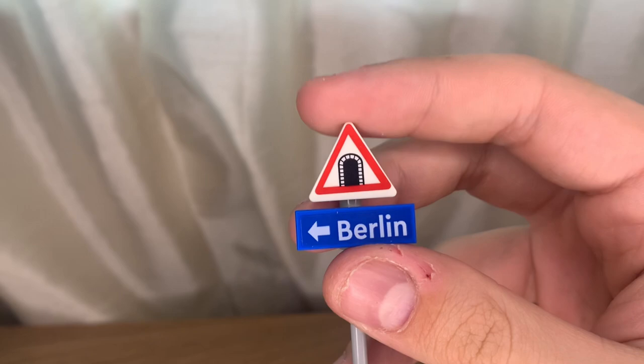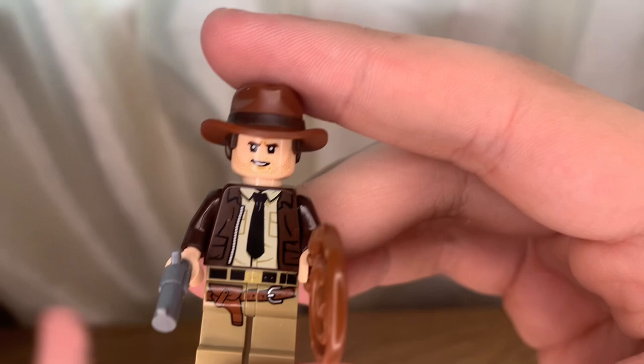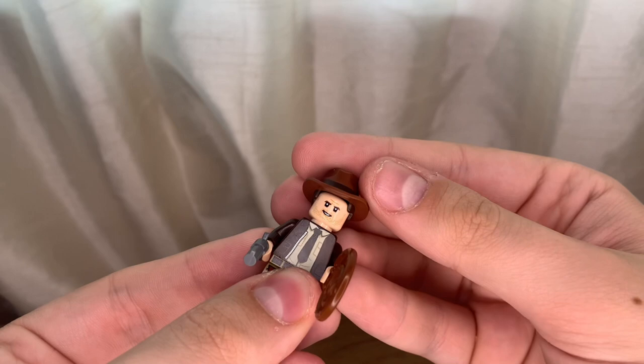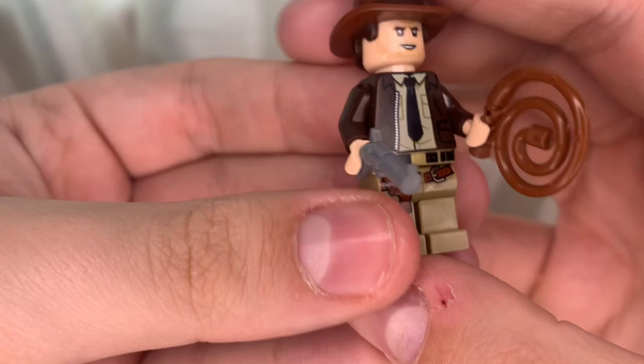The first figure we have is Indiana Jones himself. This figure is a fantastic upgrade from the old one — I'm not saying the old one is bad; I love the old one and have it stored away with my older Indiana Jones minifigures. But this figure is an amazing upgrade, especially with the new hair-hat combo piece, which is amazing. I see some people are getting two of them in the sets; mine only came with one. This figure is definitely based off The Last Crusade — you can tell because he's wearing his black necktie.